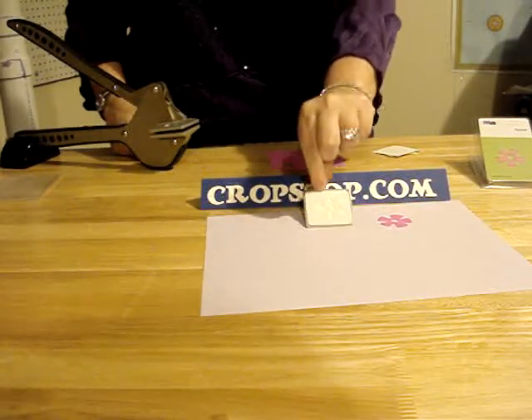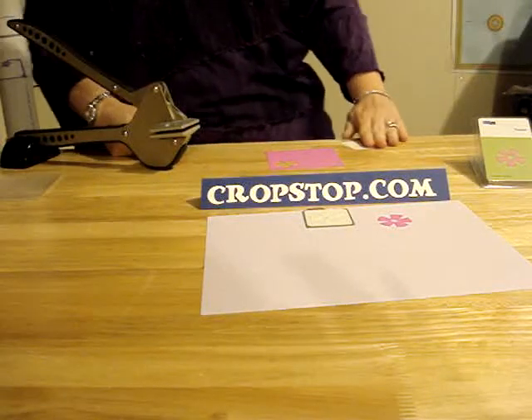You'll hear a slight pop as you've now foamed your QuickCuts die. That was QuickCuts 008 and it's a square flower and we look forward to seeing you soon.